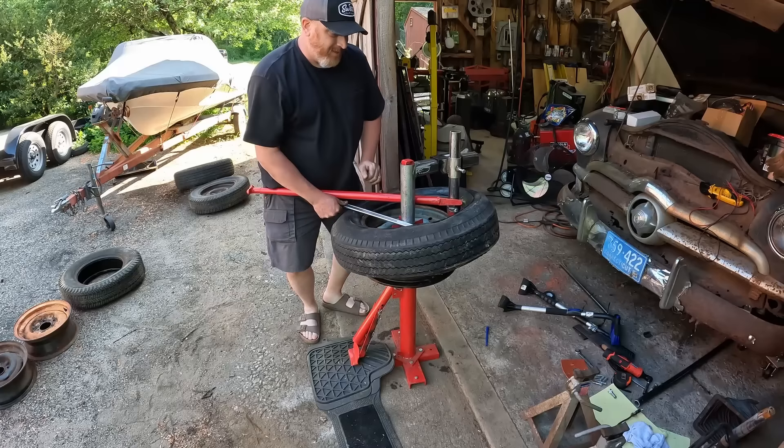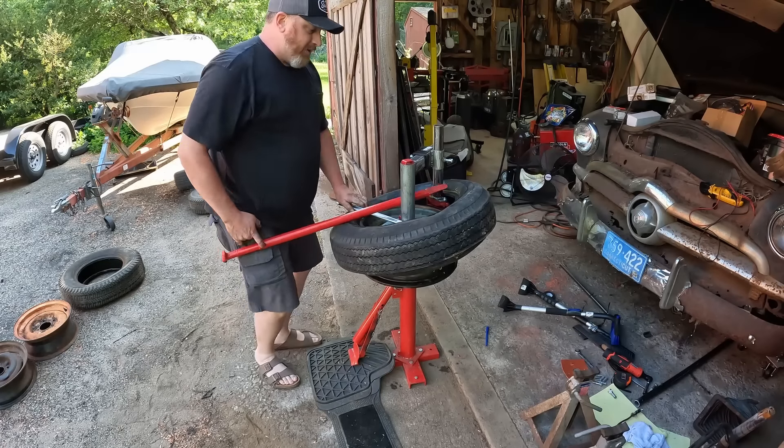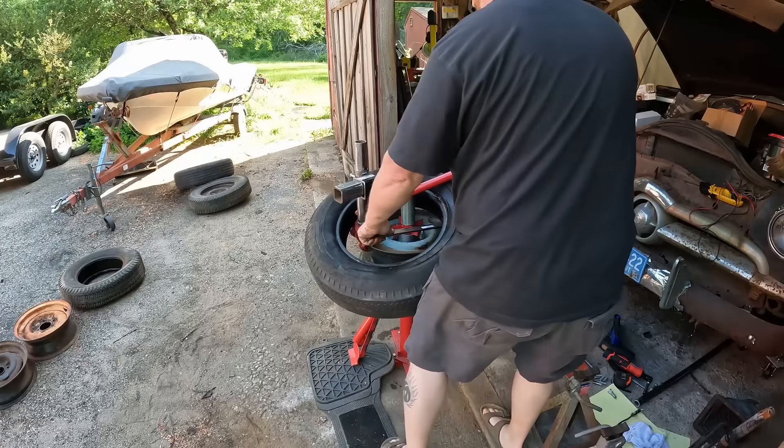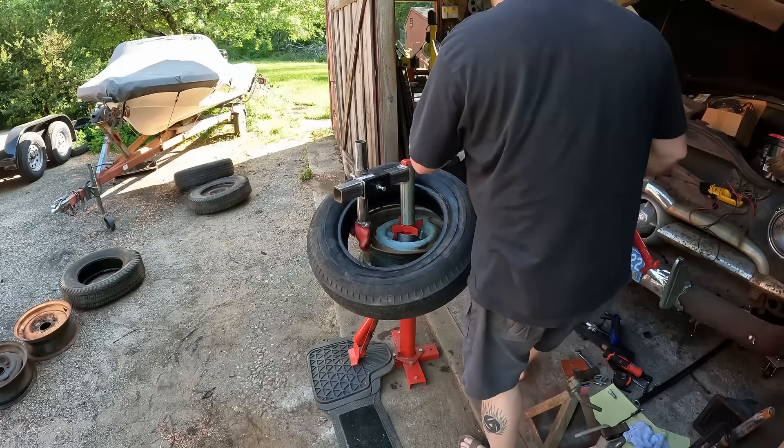Grab your arm on it and walk it around — and that's it, guys. This thing works pretty good.